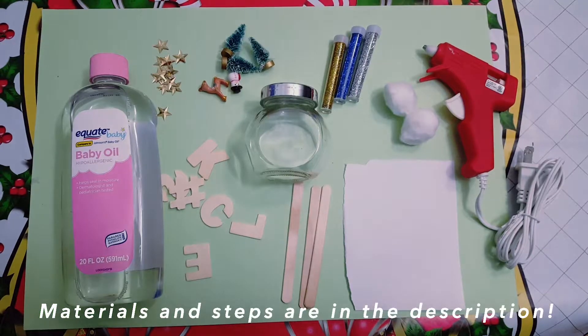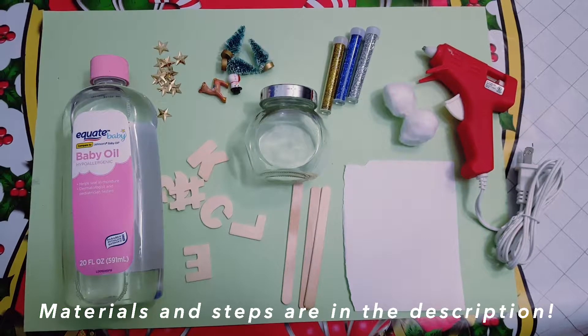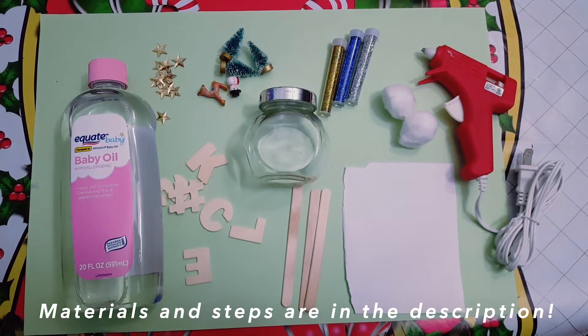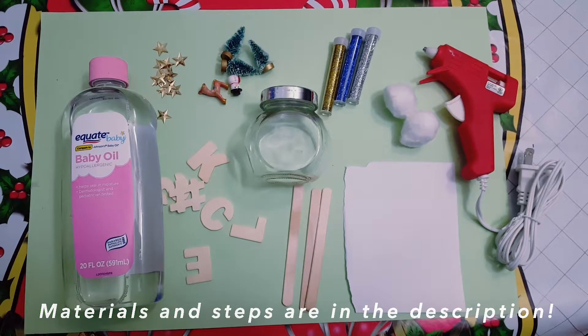Things you need: an empty jar with lid, hot glue, cotton balls, plain printer paper, decorations of any kind, clear baby oil, popsicle sticks, and glitter.